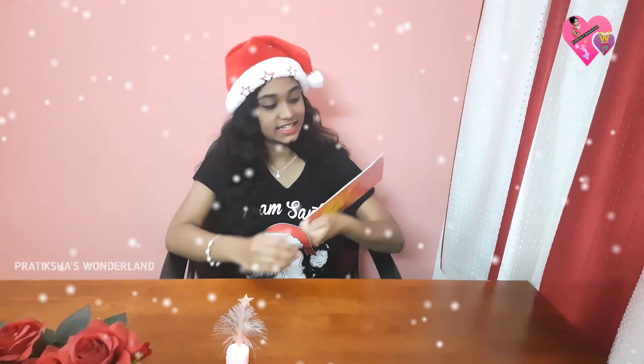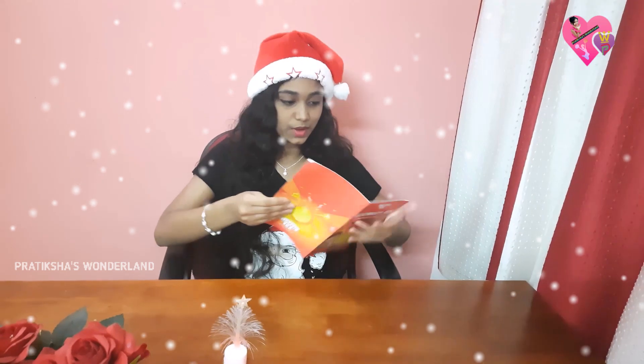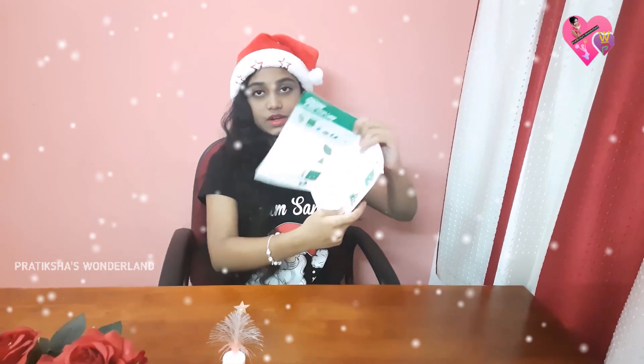Hi friends, welcome back to Pradikshah for the night. Merry Christmas to all my dear friends out there. So today we are going to do a project related to Christmas. We are going to continue the electricity series and today I will show you what we are going to do. Today we are going to do the Christmas tree lamp.